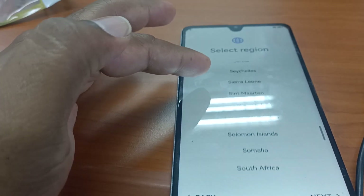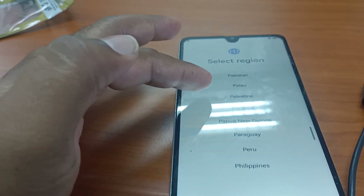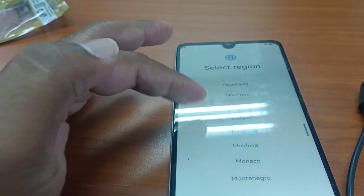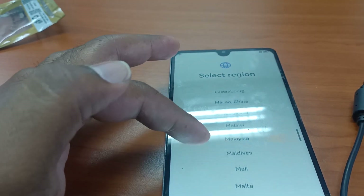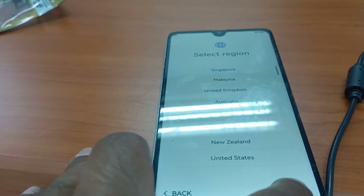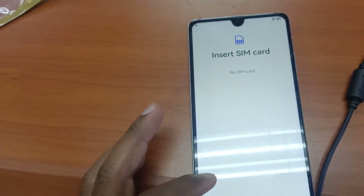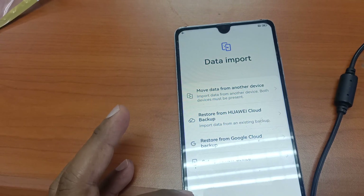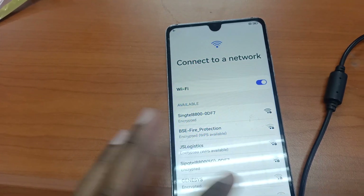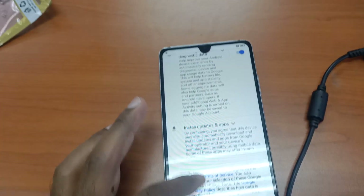I can't see Singapore in the region list at first, so I check for Malaysia, but then I find Singapore. Let's select Singapore and set up as new — skip the initial data setup. It looks like it's done.